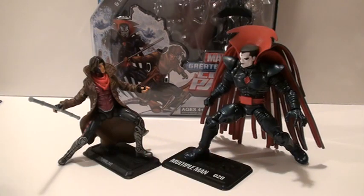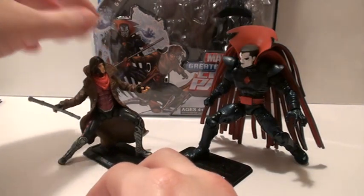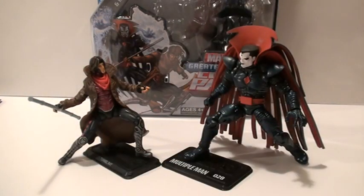These two figures, like I said, are great. We're going to start with Gambit here. He is just a repaint of the X-Men Origins Gambit, but I think he's so much better than that, and I think just how improved he is, it's worth getting another one.